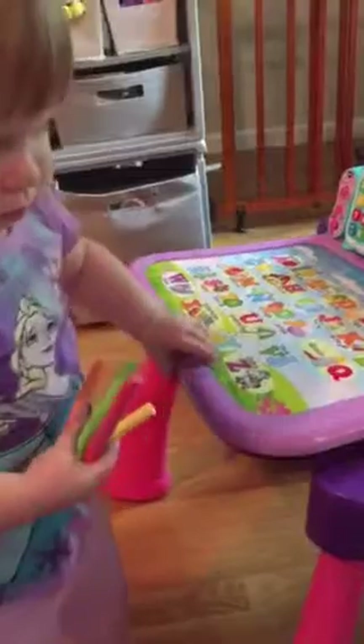Hold on. You got to put it right in the slot. Hold on. No? You already done with it? You want to do the letters? Chalk. Chalkboard? Chalk. Chalkboard. Good girl. What color are you going to use? Chalkboard. Green. Green. That's a good color.